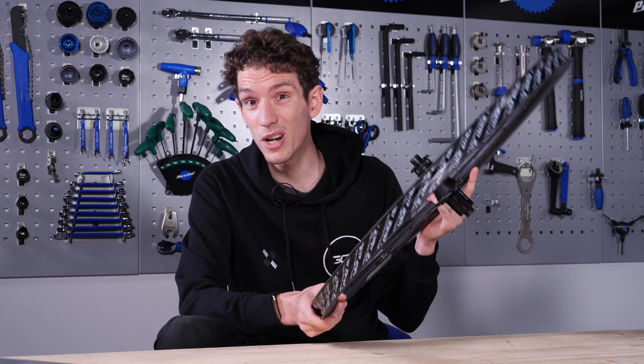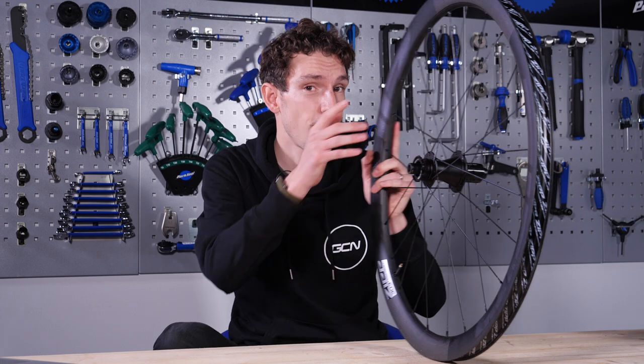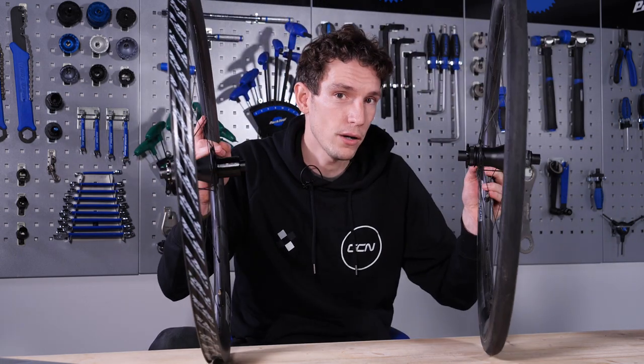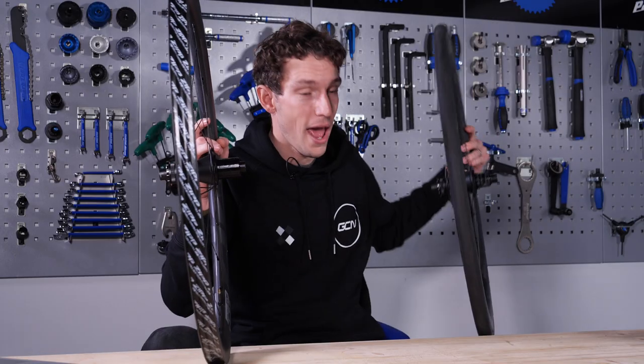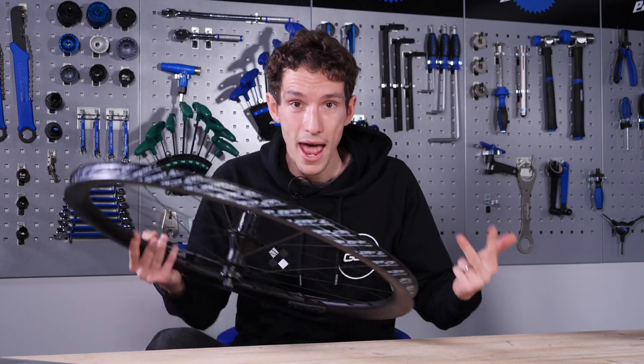Brilliantly, this is something that seems to be passed on to us, the consumer, because as well as being 300 grams lighter, these are also significantly more affordable as well. Finally, from a performance perspective, using a hookless rim allows a smoother transition from tire to rim, so the whole package can also be more aerodynamic. They are cheaper, lighter, and more aero.